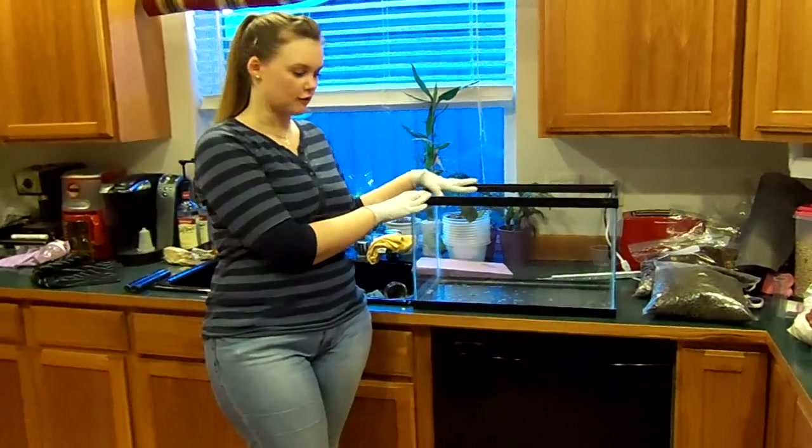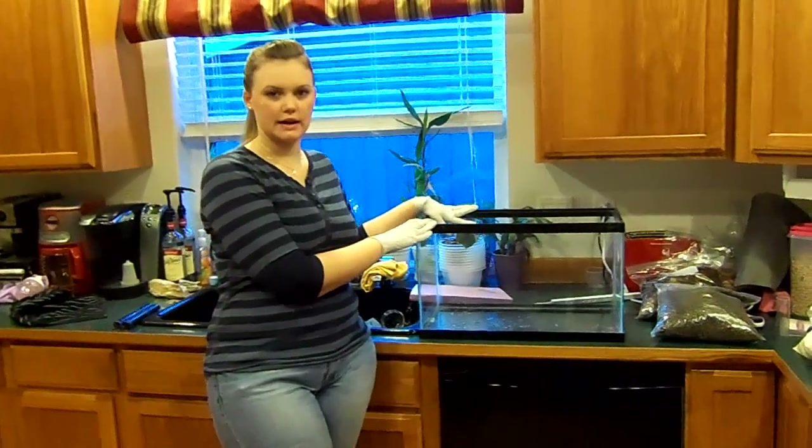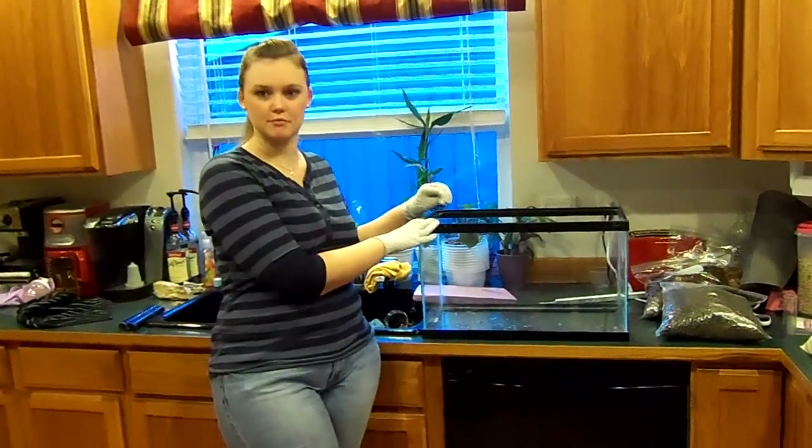Today I'm going to show you how to set up a small frog tank. This is how I do my standard 10 gallon for my froglets and my tadpoles that are about to morph out.